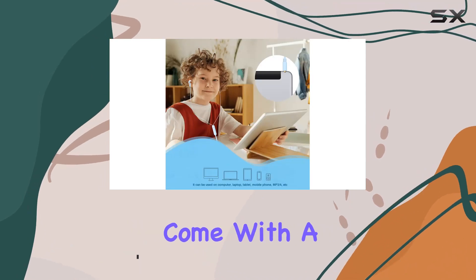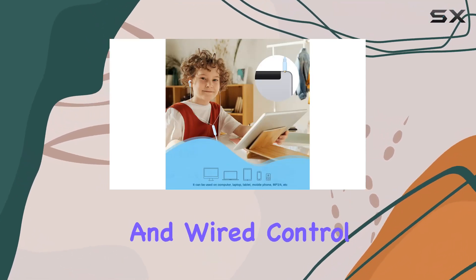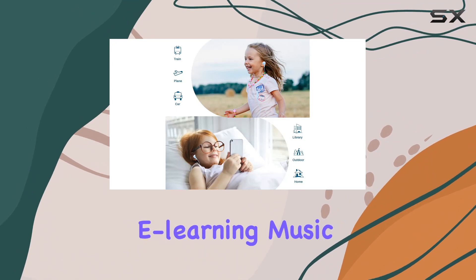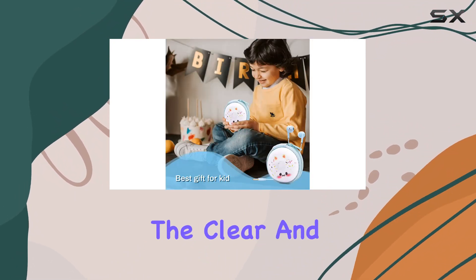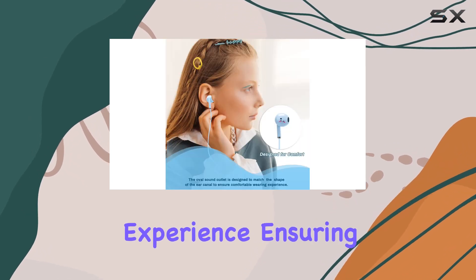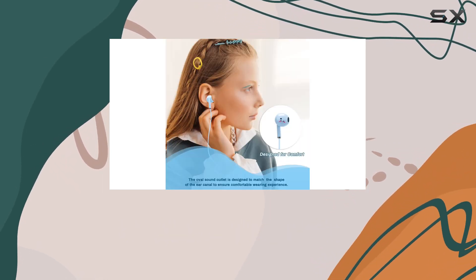The donut earbuds come with a built-in microphone and wired control, making them ideal for various activities like e-learning, music, movies, gaming, or video calls with friends. The clear and pleasant bass enhances the overall audio experience, ensuring your kids enjoy every moment.